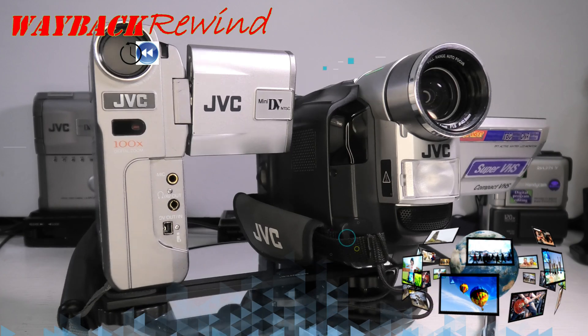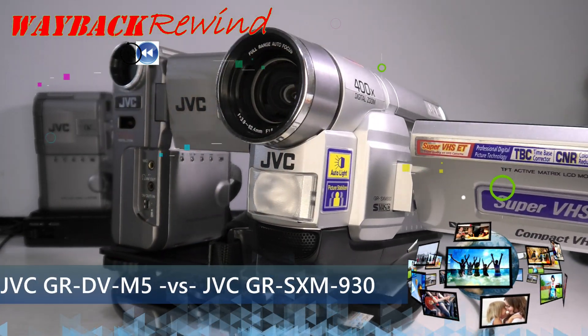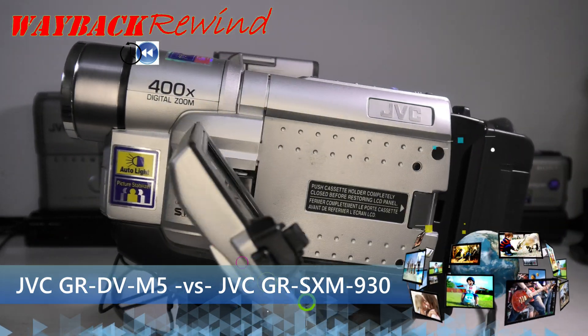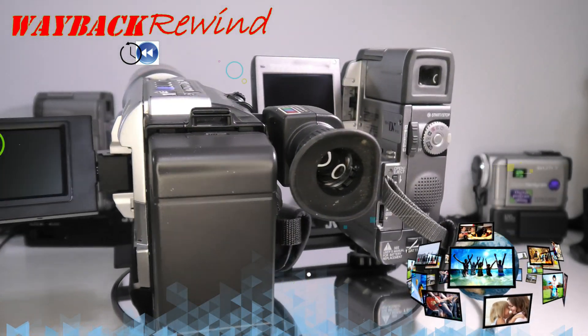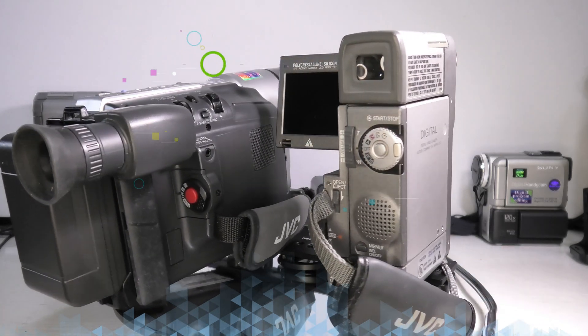Hey guys, Wayback Rewind here. I recently did a long-form video on both the JVC GR-DVM5 and the JVC GR-SXM930. I was asked to show head-to-head footage of these two cameras — Mini DV versus Compact Super VHS — and so here it is, coming up next, here on Wayback Rewind.